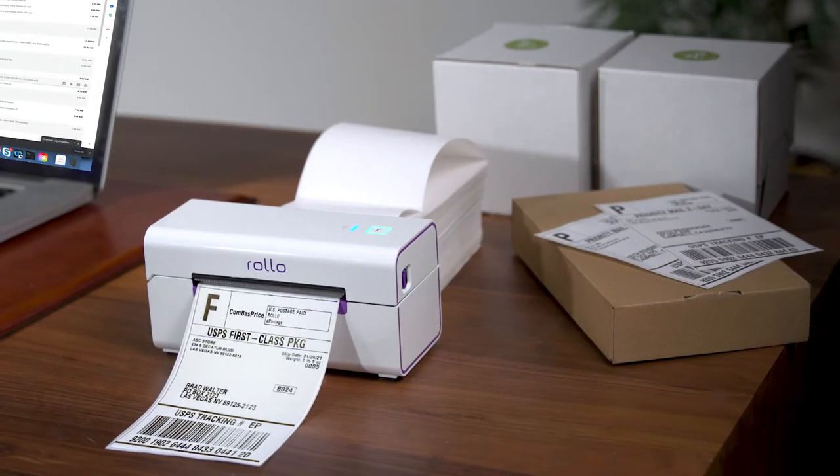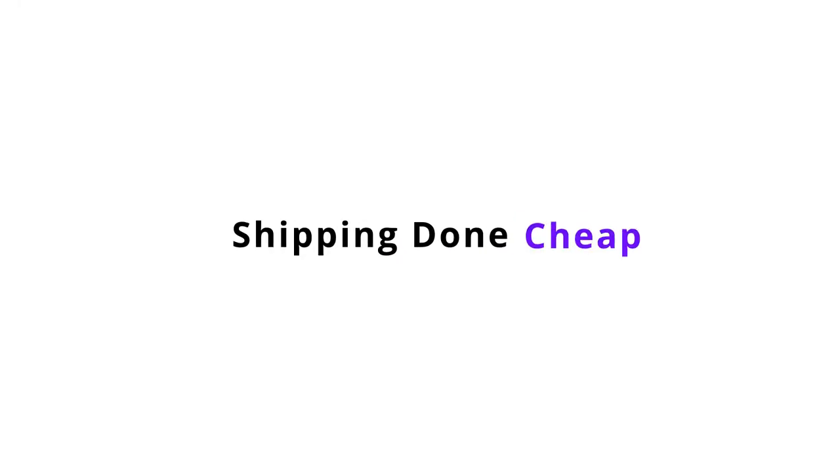Hi there! This will be a brief introduction video for Rolo and a quick overview of how it works. Rolo gives you everything you need to make shipping and printing easy, save you time, and save you money.